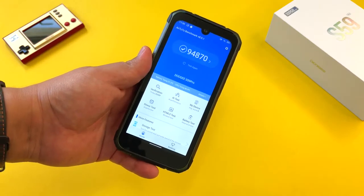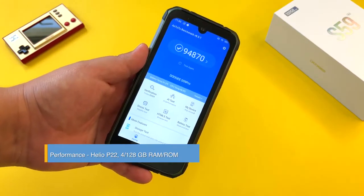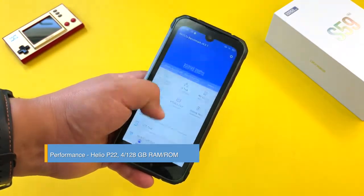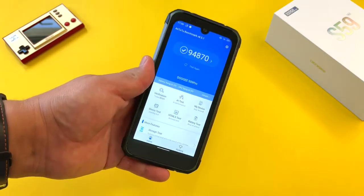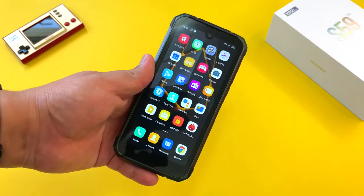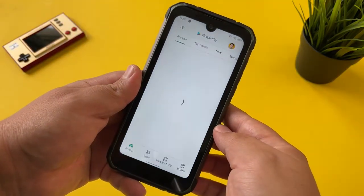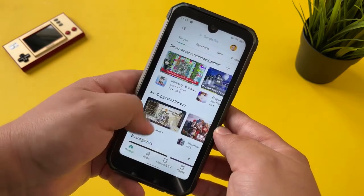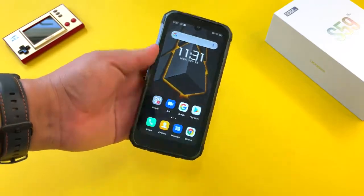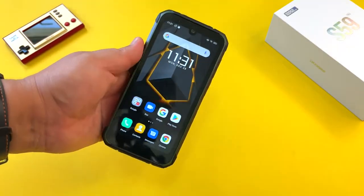Moving to performance, we're talking about the Helio P20, and the Antutu scores are pretty low — this is a low-end to budget chipset and I don't think you should buy this phone based on performance. With 4 gigs of RAM, this is the first Doogee phone I felt is a little more sluggish than I'd like. It's not a bad experience and you get what you pay for, but I'd have loved to see 6 gigs of RAM. There are more dropped frames than I'm used to seeing on Doogee phones.